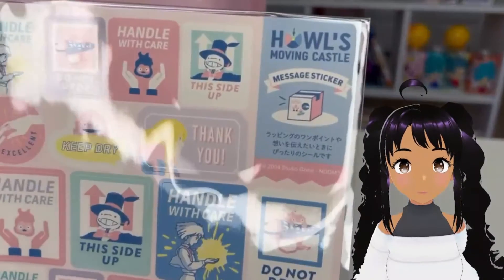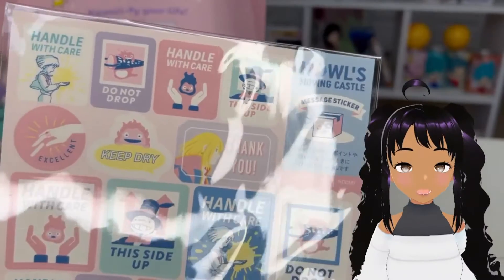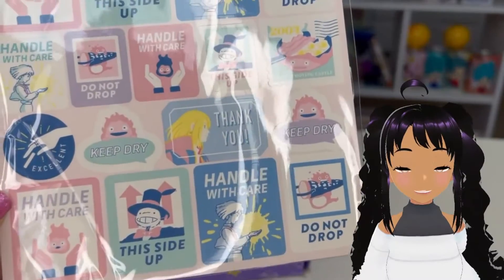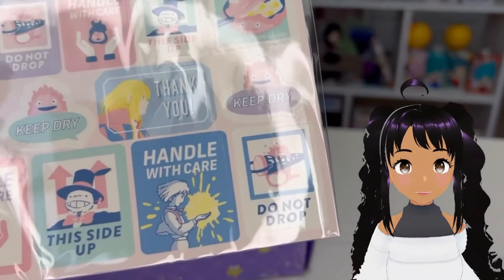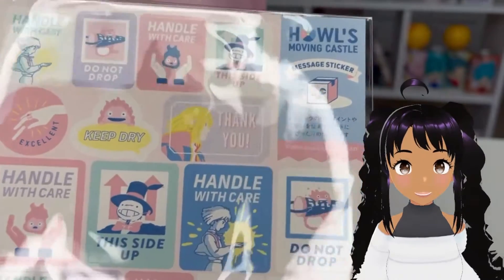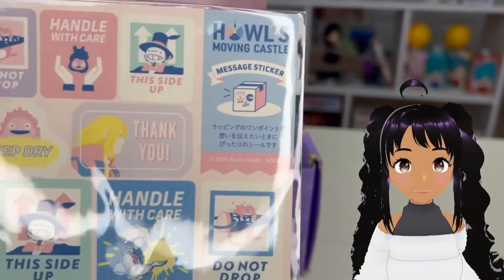We have some Ghibli stickers — that's so cool. Specifically, it's Howl's Moving Castle, which is one of my favorite Ghibli movies. It has little theme stickers: 'keep dry,' 'handle with care,' 'this side up' — Howl's Moving Castle message stickers. That's really cool, I like these.